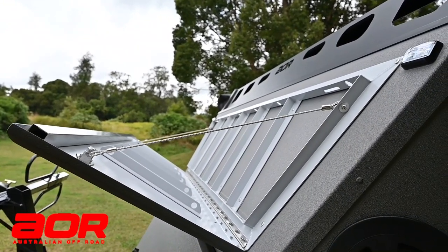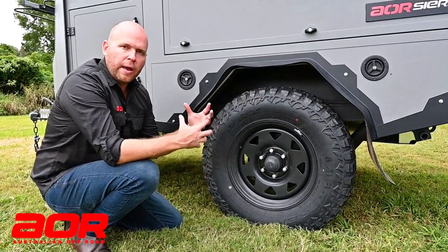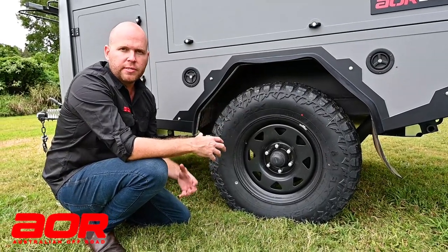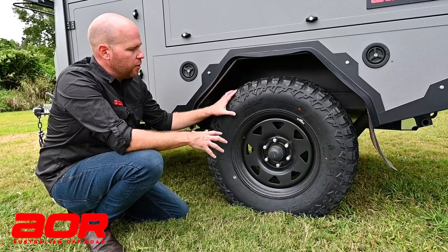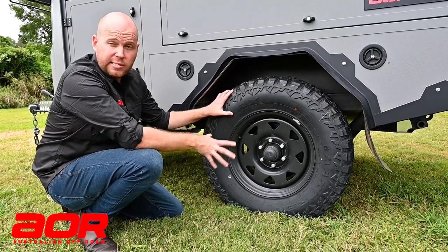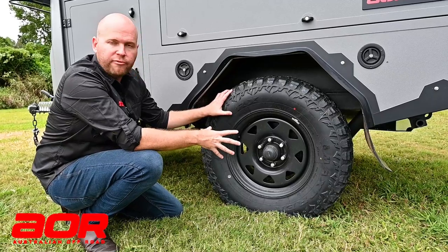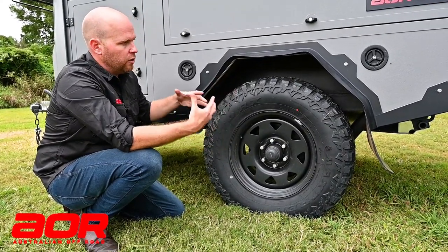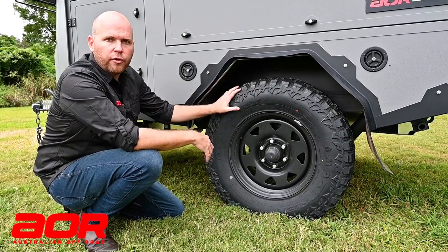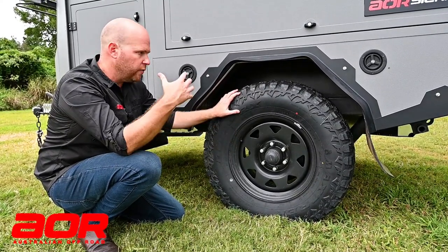Those cold nights when you're out camping. When it comes to wheels and tyres, making sure we had maximum clearance and capability was really important when designing the Sierra. All the Sierras will come with a 17-inch by 8-inch steel wheel, as well as a 285-70-17 mud terrain tyre — a 33-inch tyre giving you plenty of clearance and height off the ground.